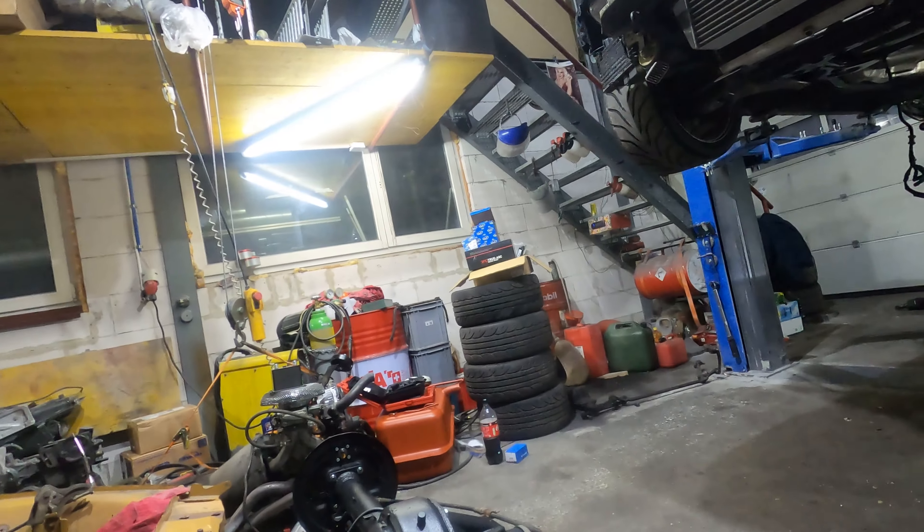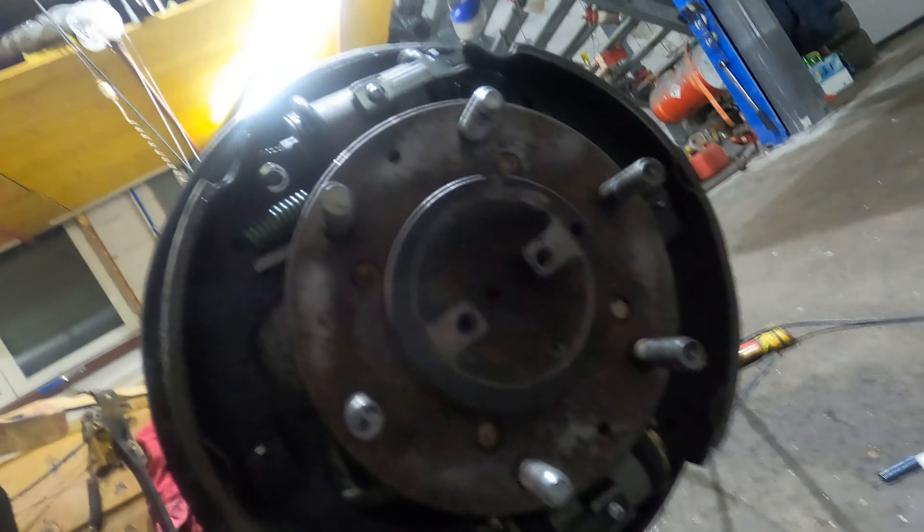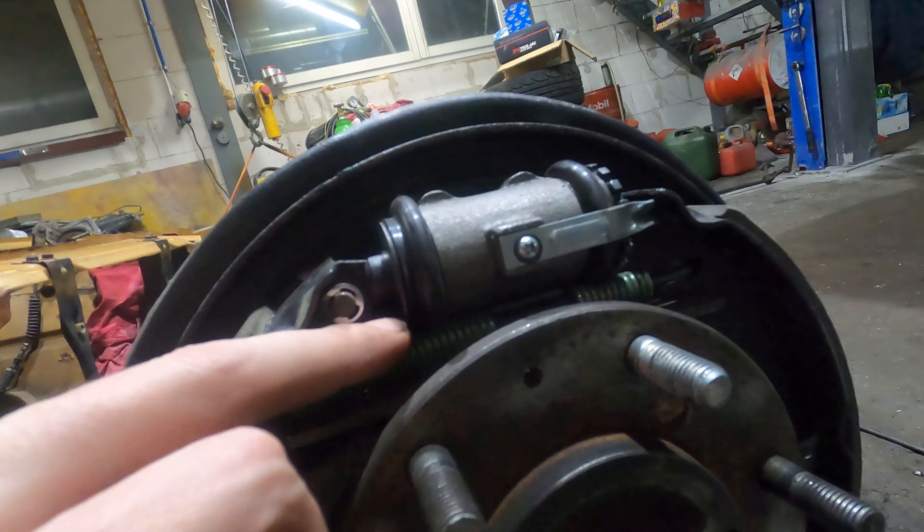We decided I'll order another set — this time from Raybestos instead of DFC Dynamic Friction. From the pictures the Raybestos ones look like they'll fit better. For example, the hole for the lower spring wasn't there on the DFC set so we drilled it, and the hole for the handbrake lever sits further inside and further down. Right now even the spring is rubbing against the upper brake cylinder, so something is just not quite right. I'll place another order with Rock Auto — they're quite quick so I'm positive they'll deliver during the week.